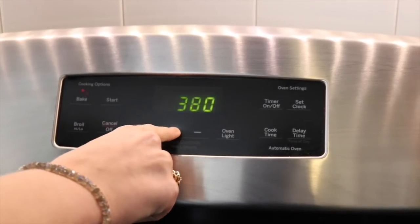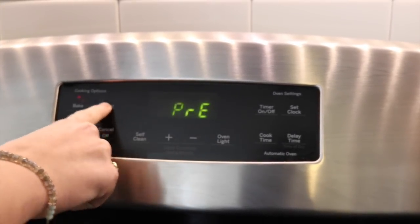Set your oven to 400 degrees Fahrenheit or 200 degrees Celsius. To start, we're going to peel and cut up the beets — or beetroot, as some might say. Beets. Beetroot, mate. What's a beetroot? It's a beetroot.